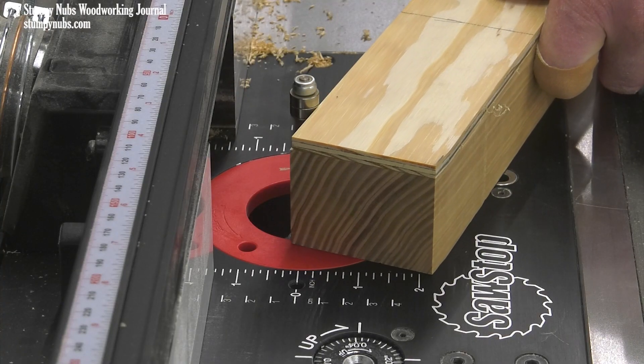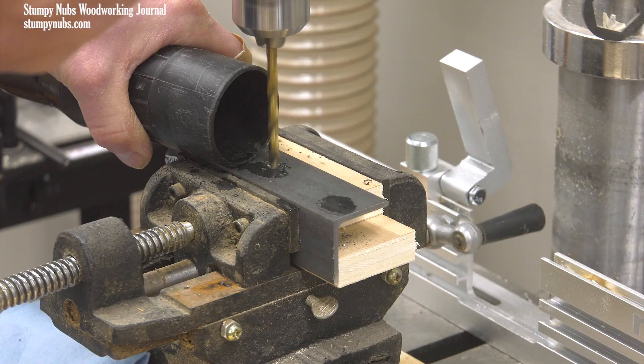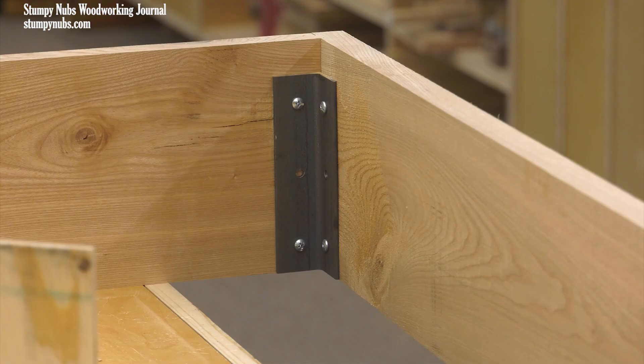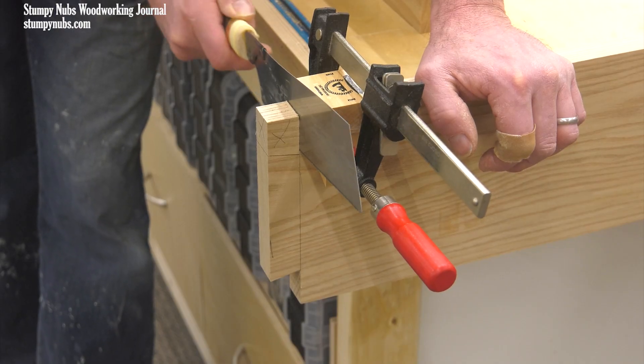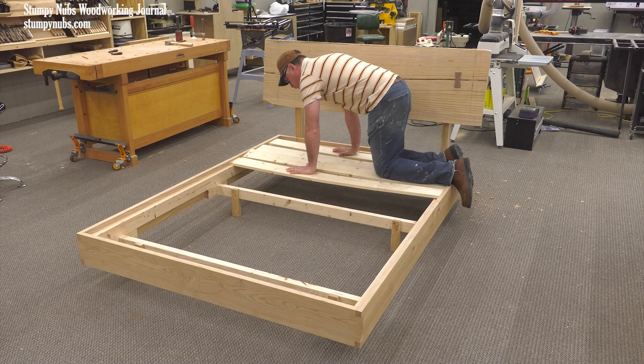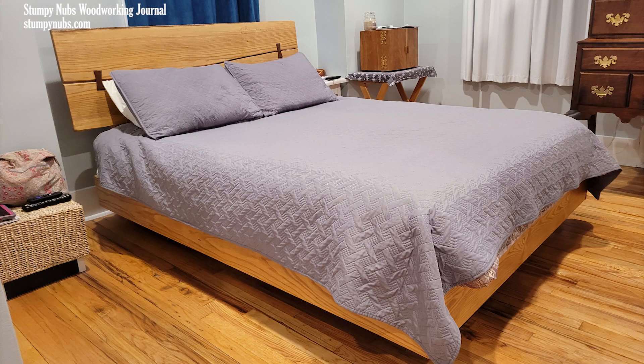We'll be joining boards with dovetail blocks and template routing the legs. We'll create knockdown joinery for easy disassembly, including with locking rabbets and homemade brackets, and with simple dovetails, which are made easy to cut with a little hand shaping. We'll create a springy platform for extra comfort without a traditional box spring, and the bed itself will appear to float above the floor with no visible legs.